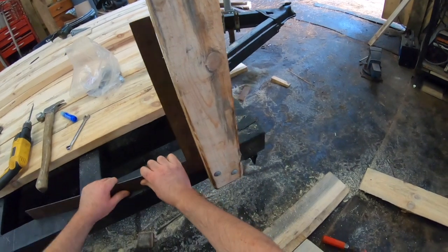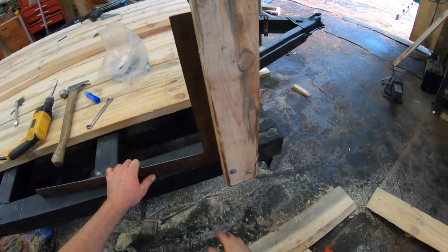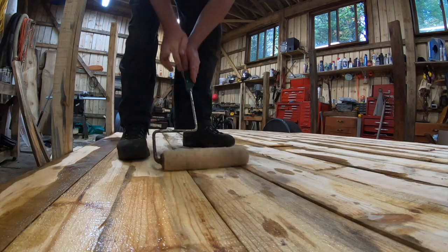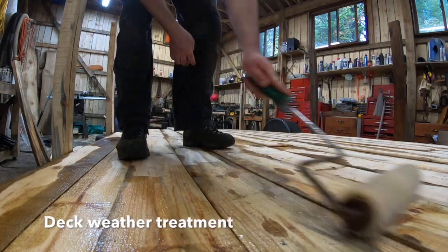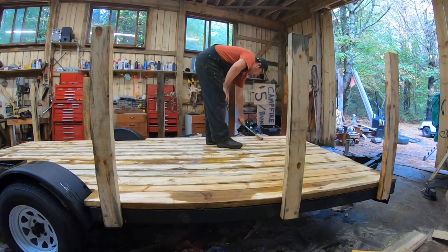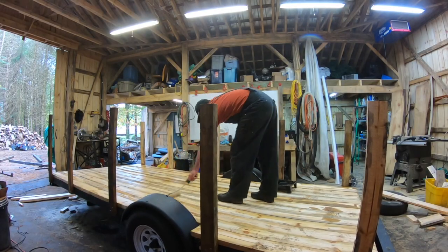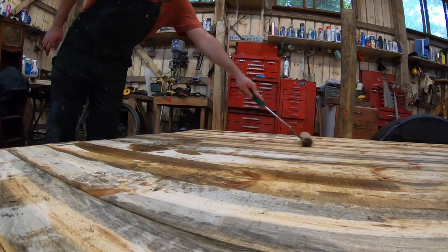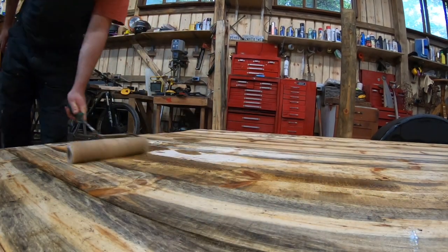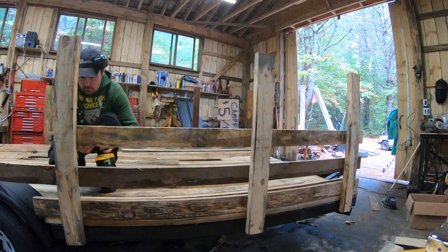One last check — see how it moved a little bit? So before I tighten that other one down, I'll ensure it's perpendicular and then finish tightening it down.